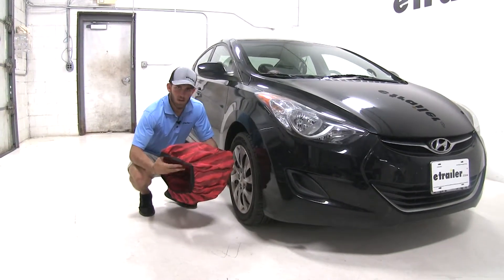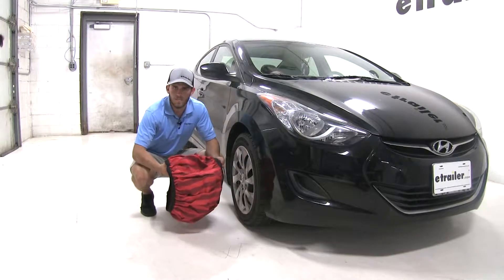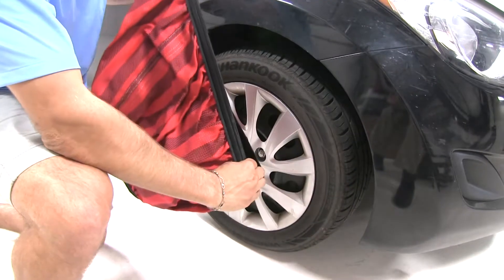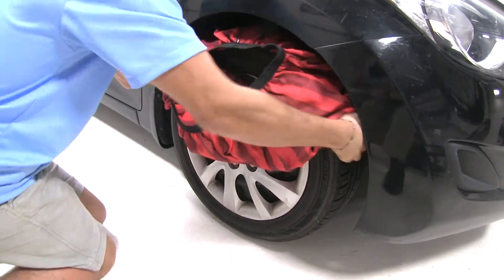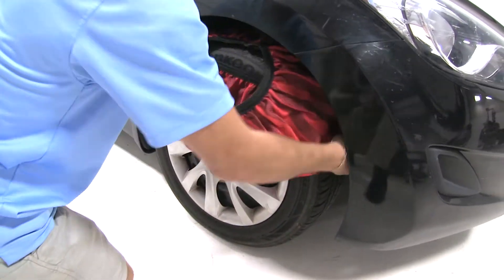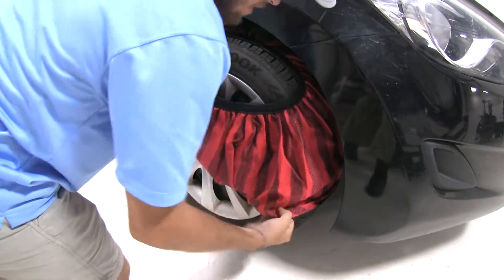To start, it's a good idea to pick up your sock, stretch it out a bit, make sure there's no tears or any other damage in it. Now we're going to take our sock and start to slide it over the top of our tire, and then around the sides, trying to get it as much around the tire as we can.